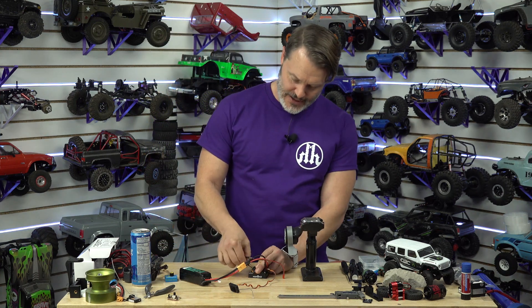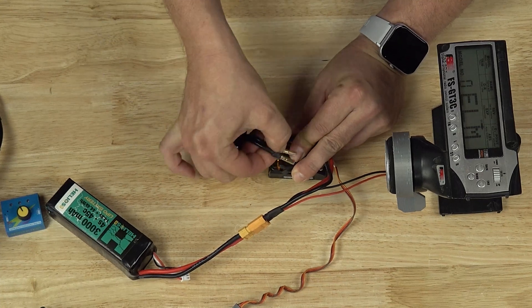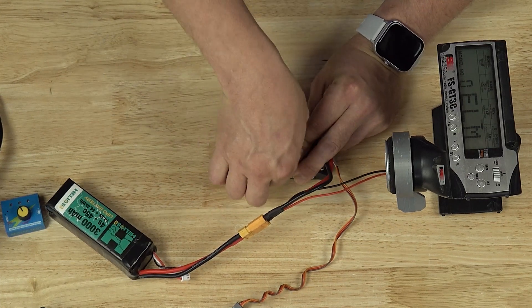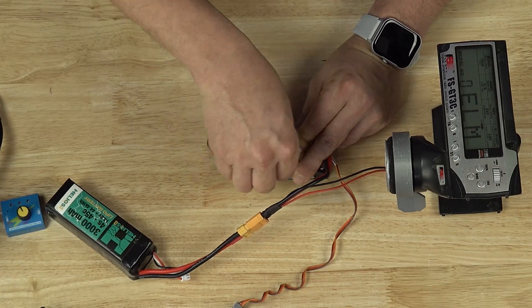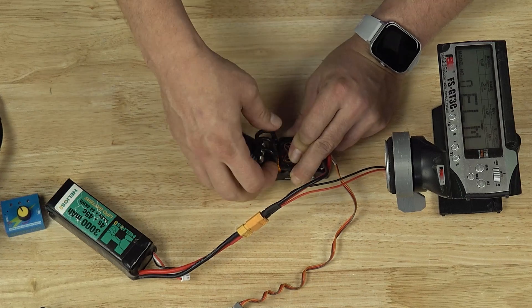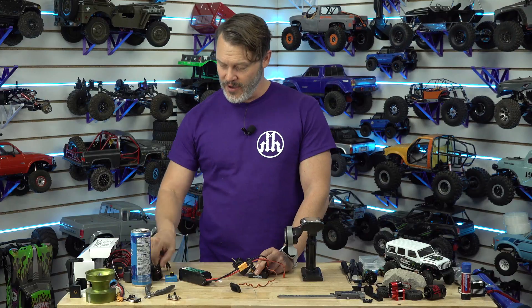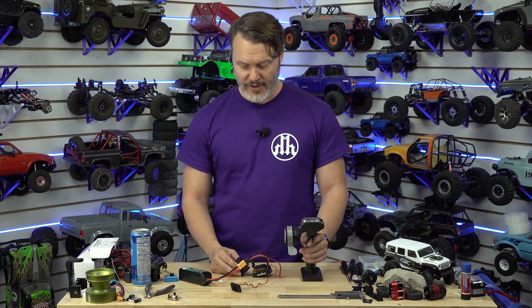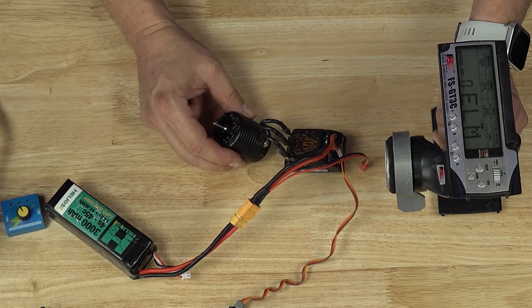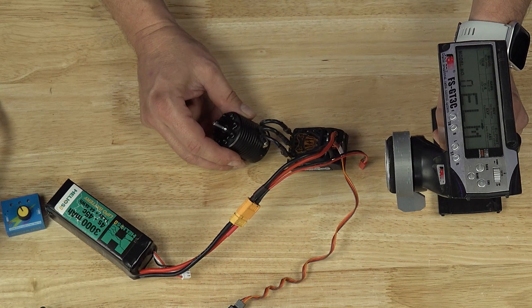Now let's throw an InRunner in it. An InRunner isn't going to be as effective as a speaker, because the rotor diameter is much smaller. The rotor is essentially what acts as a speaker in these. And instead of having the entire external bell of an OutRunner vibrating, you only have the small portion of the rotor on the inside. You can hear it, but especially at high speeds, it's not nearly as loud.